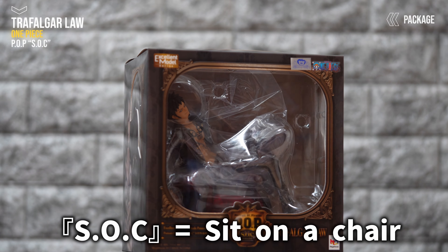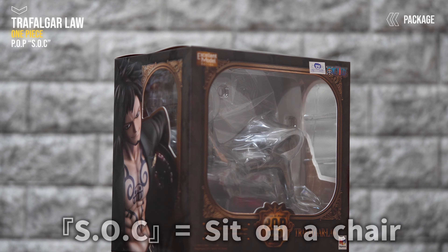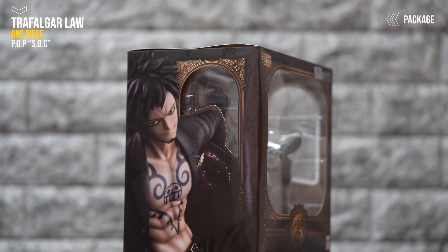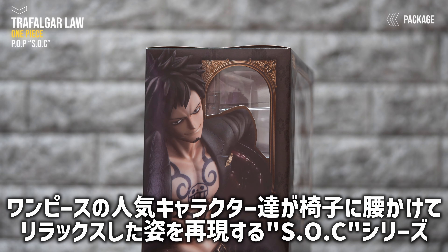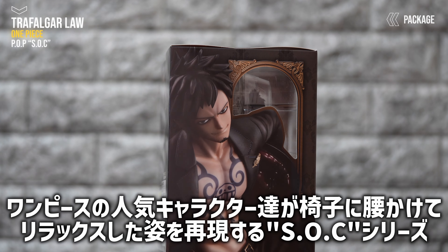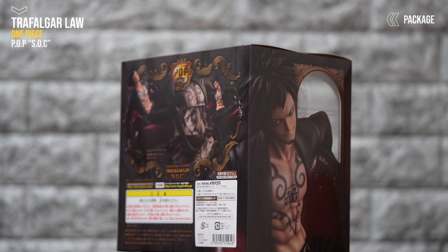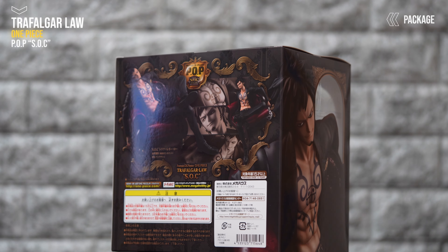今回のシリーズ名SOCについて話したいんですが、正式名称、略してないシリーズ名が「シットオンアチェア」。まんまなんです。公式さんの説明文としては、ワンピースの人気キャラクターたちが椅子に腰をかけてリラックスした姿を再現するSOCシリーズということで、的確じゃないけど、大雑把に簡単に説明するとそういうシリーズですね。